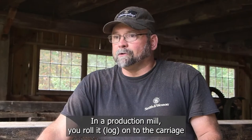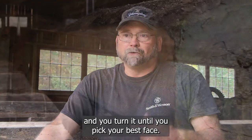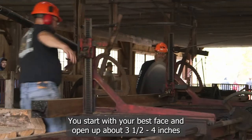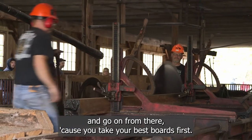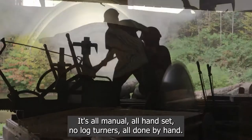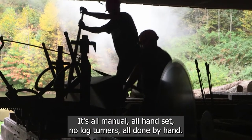In a production mill you roll it onto the carriage and you turn it until you pick your best face, and you start with your best face and open up about three and a half to four inches and go on from there, because you take your best boards first. It's all manual, all handset, no log turners — all done by hand.